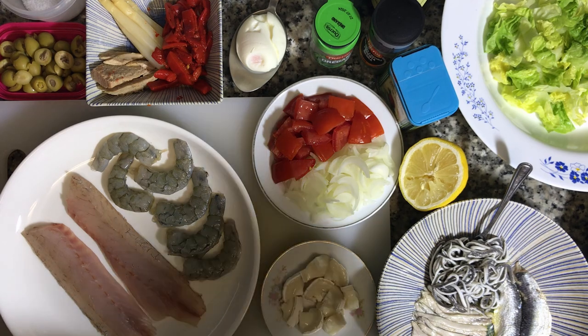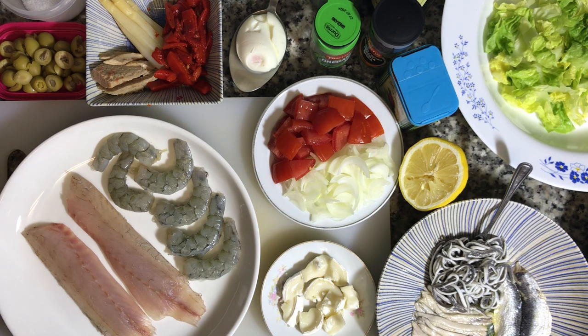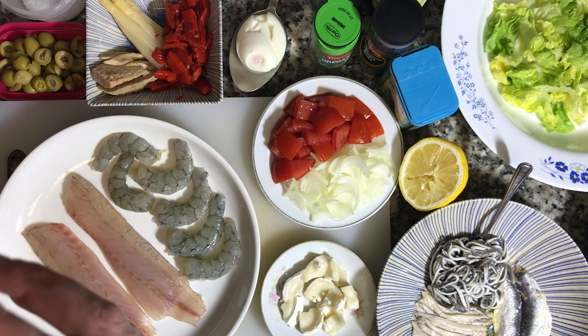Normally in a classic ensalada mixta you would have your lettuce back here. This is just like a shredded baby romaine. Baby heads of romaine are really popular here — they come in three packs.